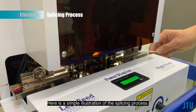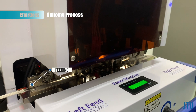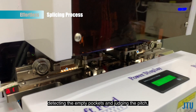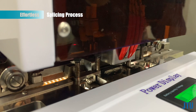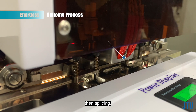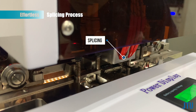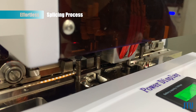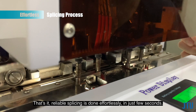Here is a simple illustration of the splicing process: feeding in the tapes, detecting the empty pockets and judging the pitch, cutting appropriately, then splicing. That's it — reliable splicing is done effortlessly, in just a few seconds.